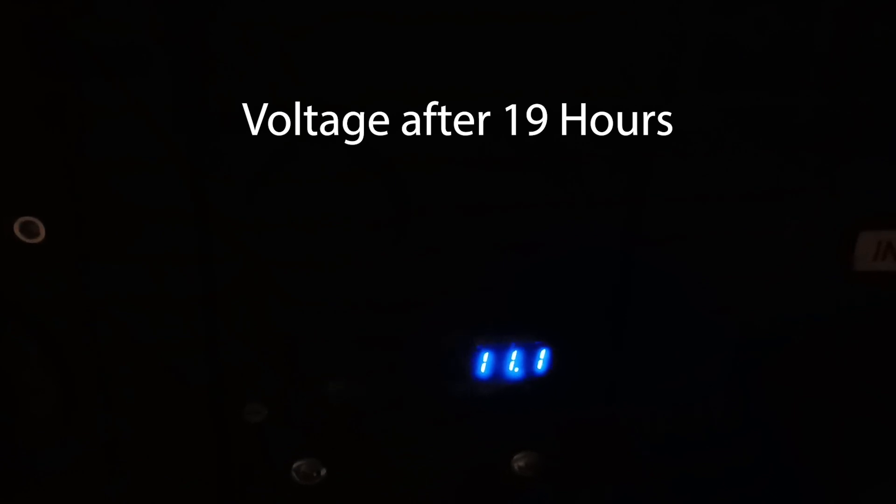Using Ohm's Law I estimated that the battery would last for at least 20 hours at this rate of consumption. To break that down: it's a 100 amp hour battery times 12 volts gives you 1200 watt hours, divide that by 60 watts of consumption and it's about 20 hours of usage. I ran the load on the power station for 19 hours and the battery was still reading 11.1 volts under load and 11.5 volts without a load.